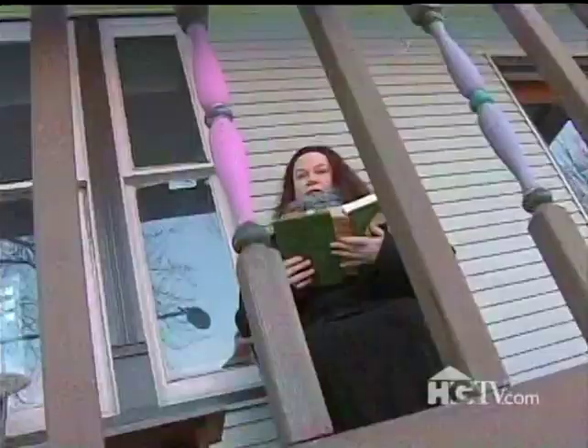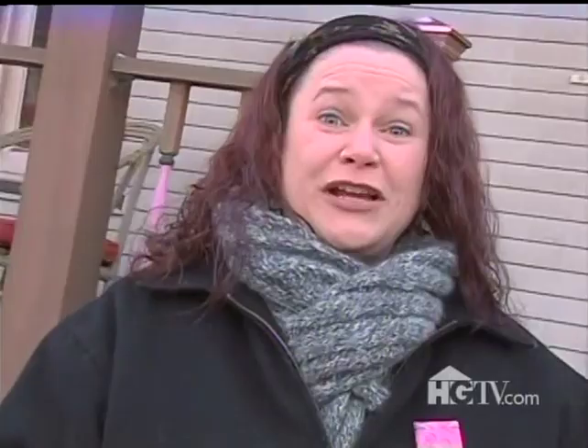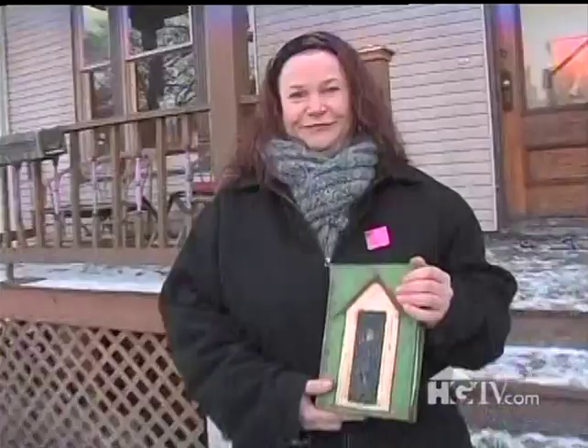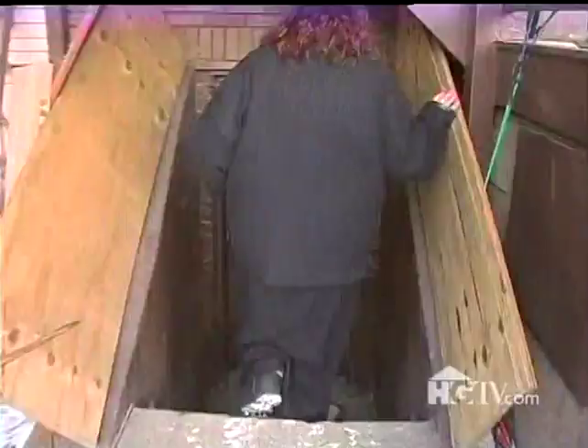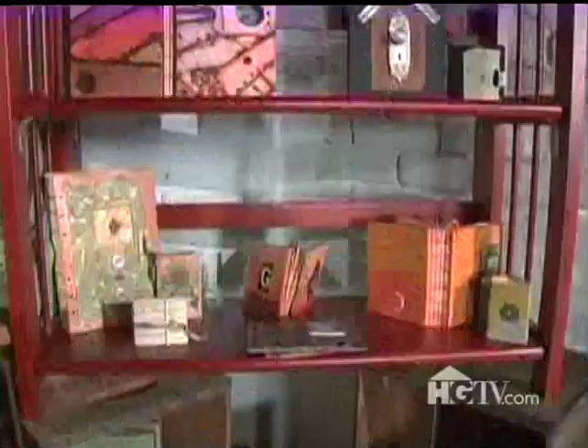Hi, I'm Geraldine Neufry from Chicago, Illinois. I love bookbinding and I love polymer clay. Today I'm going to make this nature-inspired polymer clay book. My studio's in the basement through the backyard. This is where I do all my bookbinding and polymer clay.